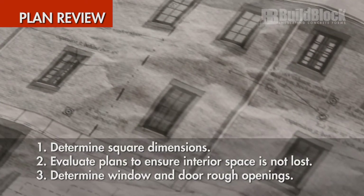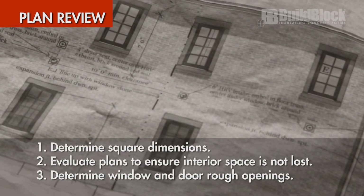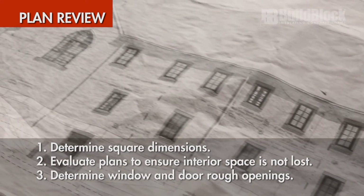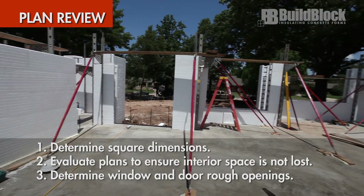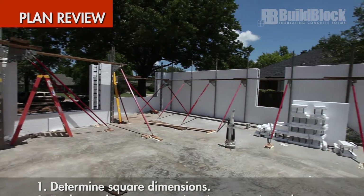When reviewing plans, it is important to do the following. First, determine the square dimensions for your project. Second, evaluate your plans to ensure interior space is not lost if home plans were not originally designed for ICF walls. Third, determine window and door rough opening sizes, window heights, and verify opening locations for minimum wall lengths.